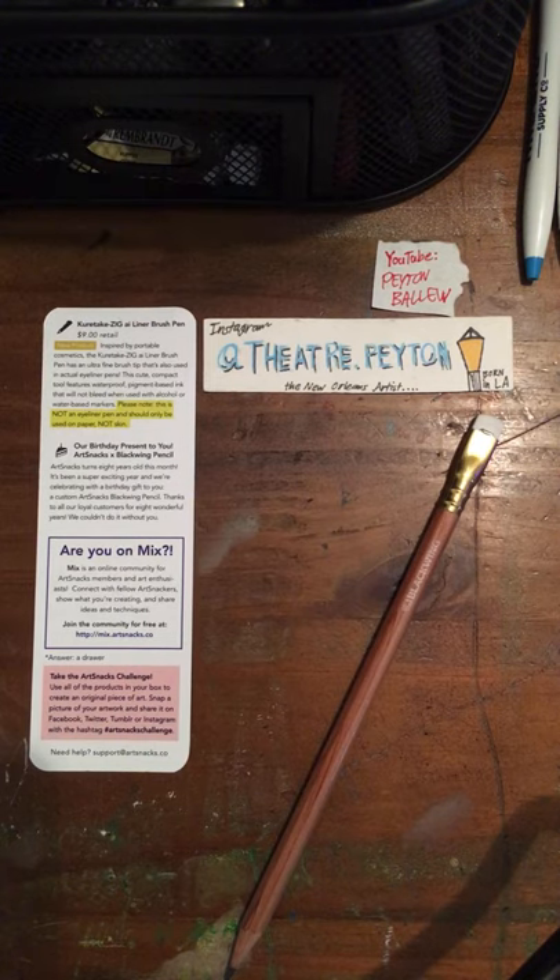Our last product is the ArtSnacks and Blackwing Pencil. Blackwing has an amazing history and it has become my go-to pencil ever since last month. ArtSnacks turns 8 years old this month — it's been a super exciting year, and we're celebrating with a birthday gift to you: a custom ArtSnacks Blackwing Pencil. Thanks to all of our loyal customers for 8 wonderful years — we couldn't do it without you.